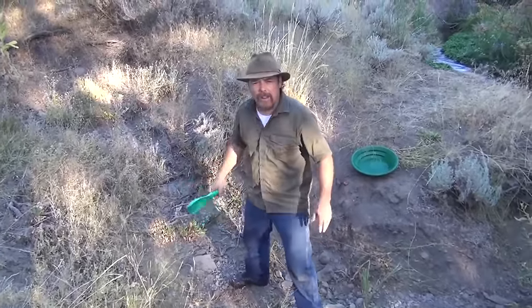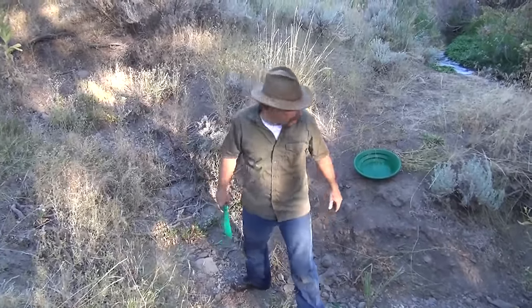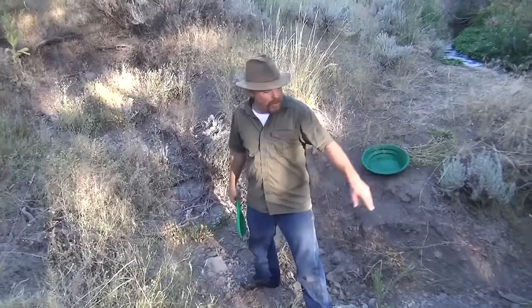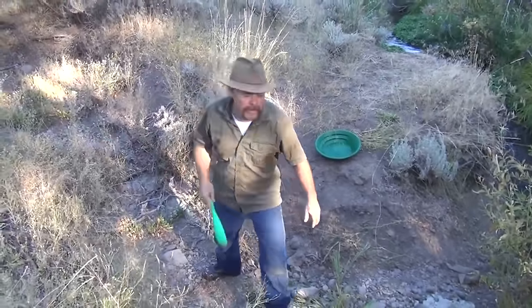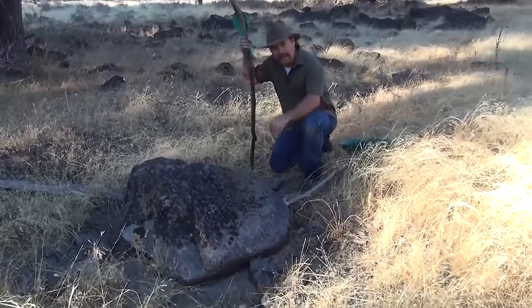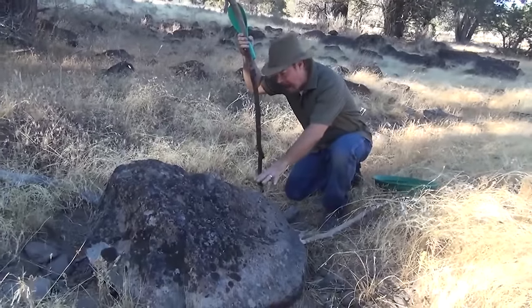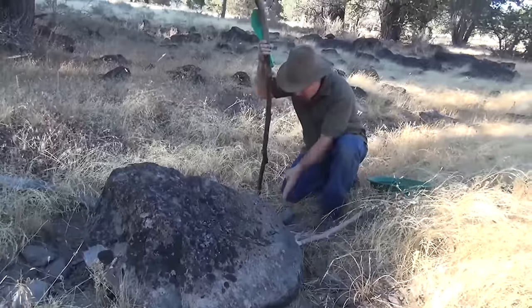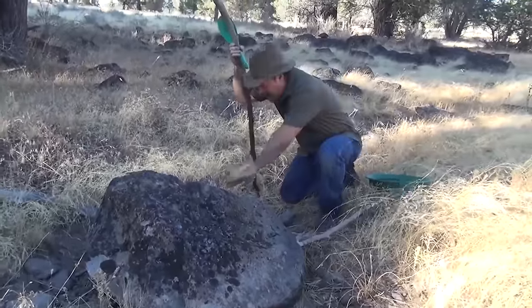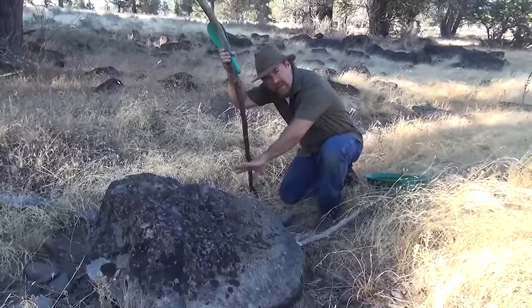If the gold stops, you need to go left, right, or straight ahead — it's called triangulation. You need to find the source. I know this tributary is probably feeding gold into that creek, and it's probably coming from up there because I think there's an outcropping. There's a big, huge piece of basalt — an extrusive volcanic rock with a lot of iron and magnesium in it — sitting up high here. And I'm on one of these tiny little feeder creeks.